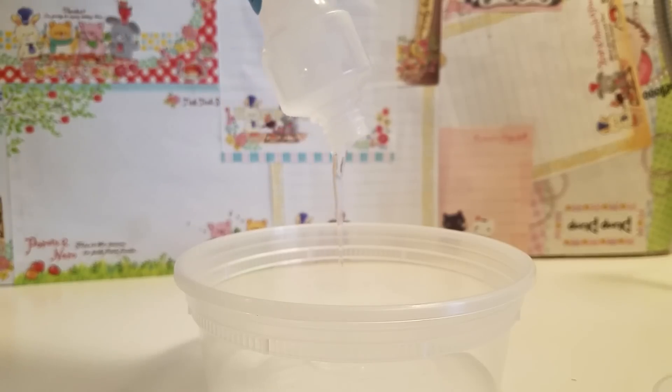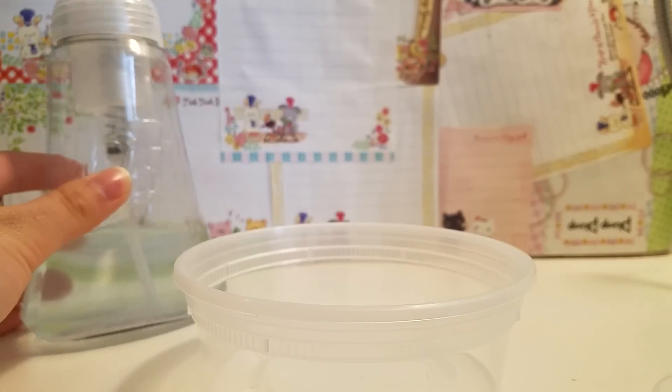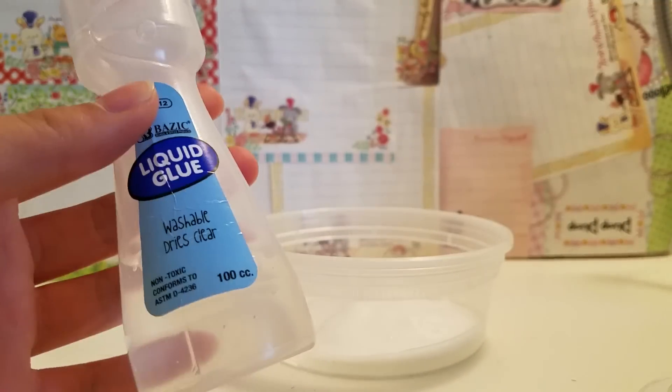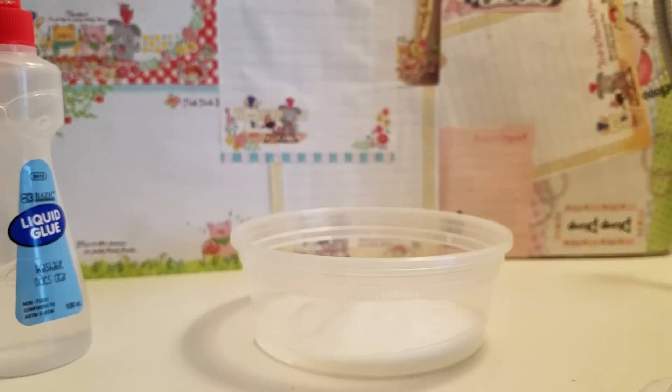Start off by pouring in your glue — I'm going to make a small batch. Then you want to pump in some foaming soap. If you're using cheap dollar store glue like me, use the foaming soap because without it it just turns into slime that's too rubbery. But if you're using Elmer's glue, don't use the foaming soap.